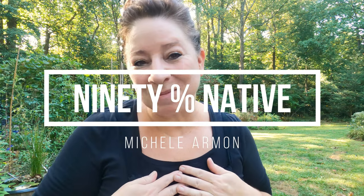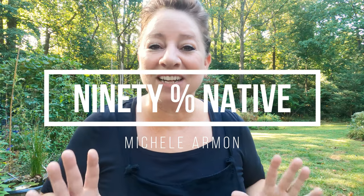Today I want to show you a seed saving hack that I use to save my native plant seeds. Welcome to my YouTube channel 90% Native. My name is Michelle and I grow native plants and I garden for the wildlife. So first off I'm going to take you up to my deck and show you what I do to save these native plant seeds.